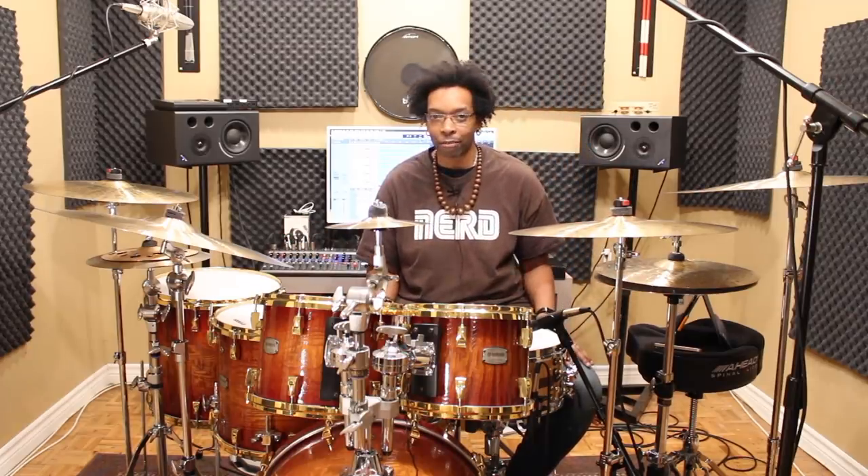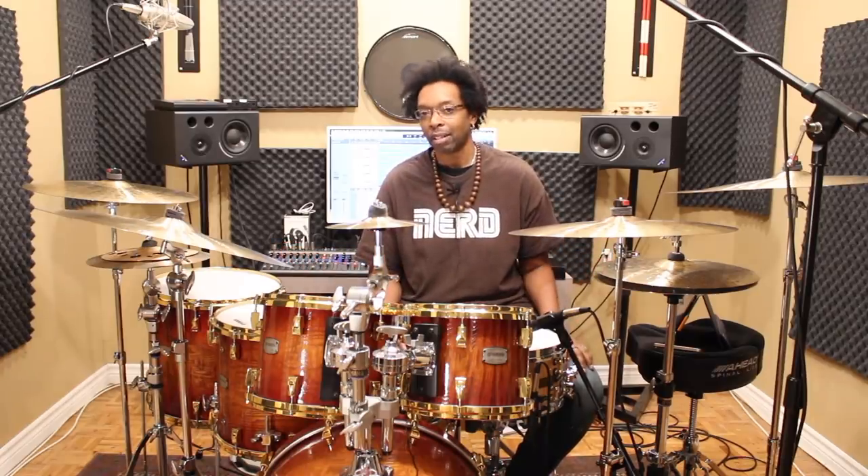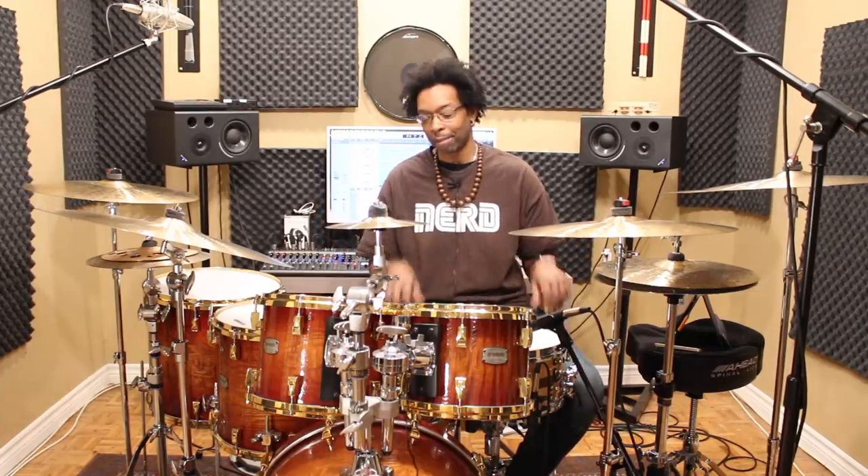And there are a lot of drummers that are still interested in doing it. It's easy to watch these dudes and just be like, what is going on here? It's just like explosions and fireworks — it's the same reason why we love Die Hard. But the foundation, the ground floor of what's going on there, is really pretty simple. So let me get my practice pad and show you what's happening.